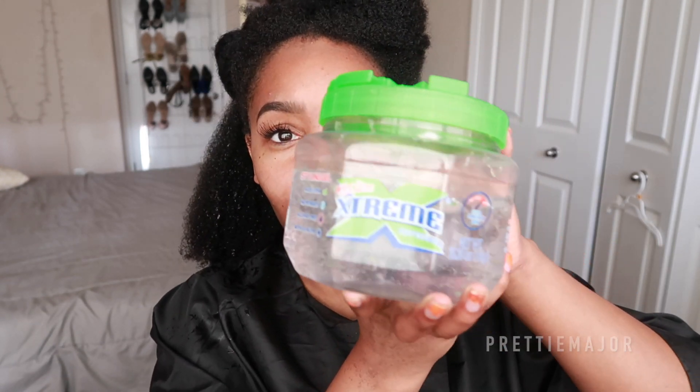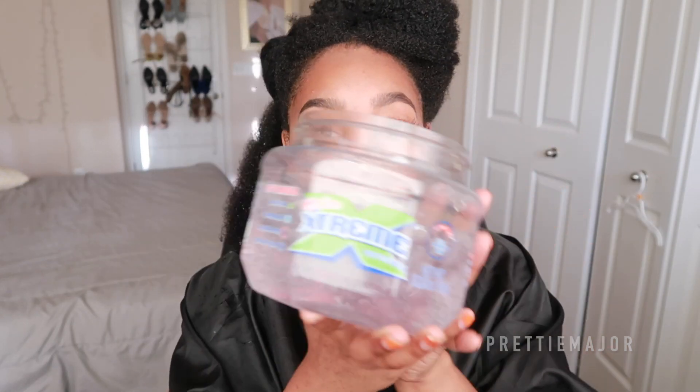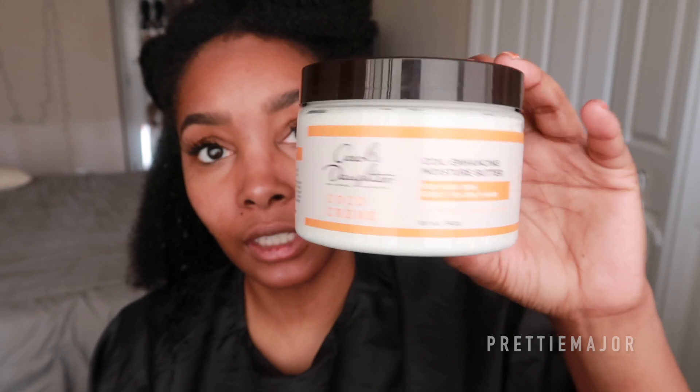She did hers just straight back, but I'm not sure if that'll work for me. I got this little cover on so I don't get all wet, and I'm going to open everything up because once your hands get wet you can't open much. I'm going to be using the Extreme Wet Lighting gel — y'all know I love this, it's the only gel I use. The Carol's Daughter Coil Enhancing Moisture Butter is my leave-in.